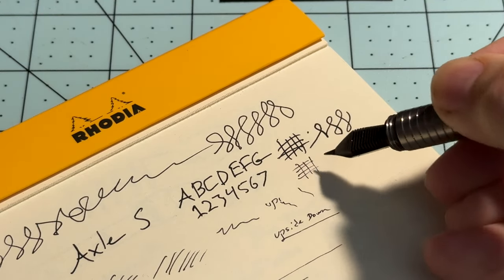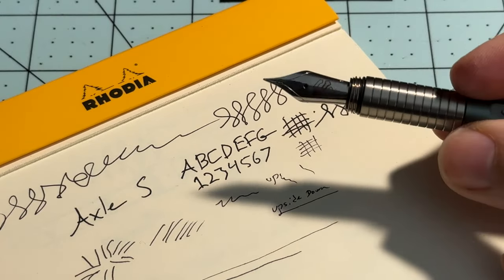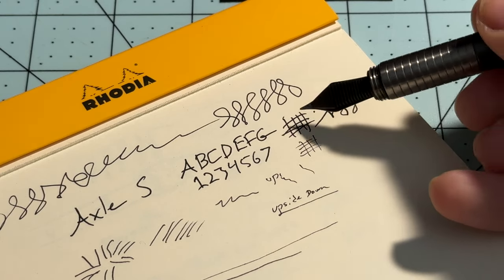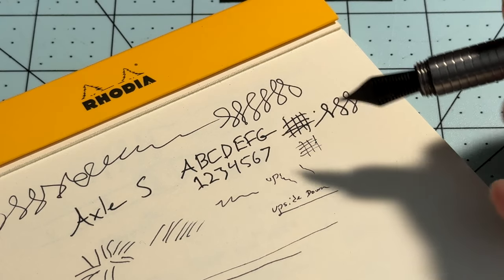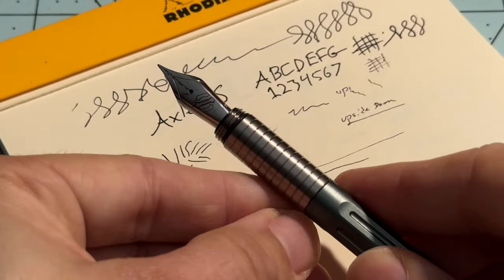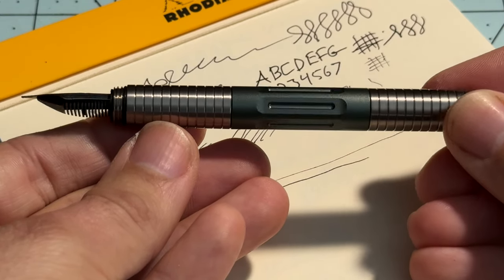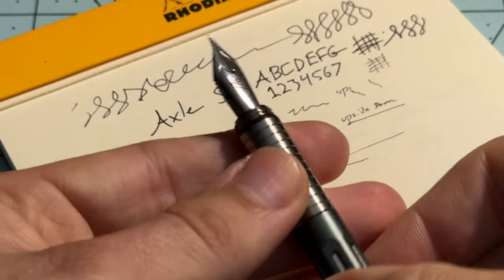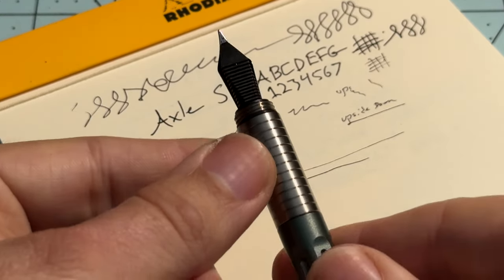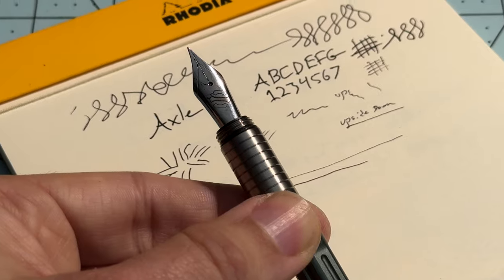So that's an extra-extra fine compared to the extra fine. I would say this is the Western style extra fine versus extra-extra fine — in Japanese sizing, this would be an extra fine and that would be a fine. I think this is actually pretty nice right out of the box. If you want to work on the nib or swap it out for something different, you absolutely can — and that's what I do love about these swappable units for number six size Jowo nibs.